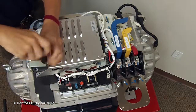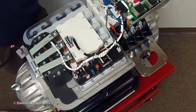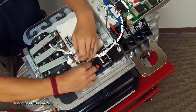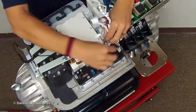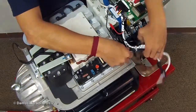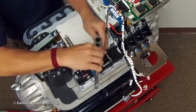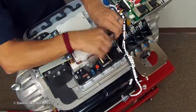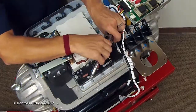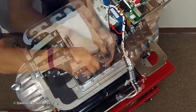First, remove the soft start. Unplug all connectors to the high voltage DC-DC converter. Loosen the four DC-DC screws next to the inverter. Remove the four screws located at the front of the DC-DC.